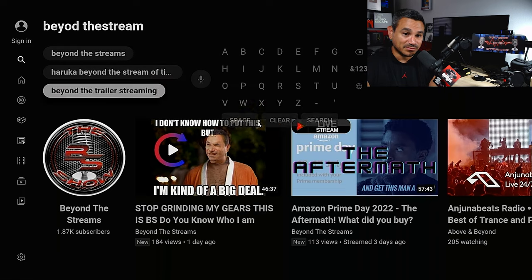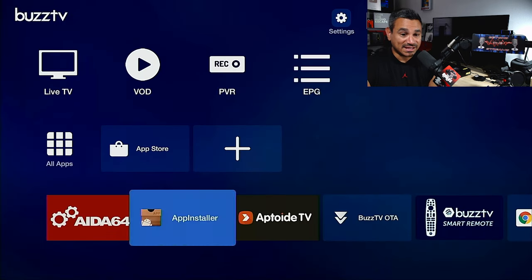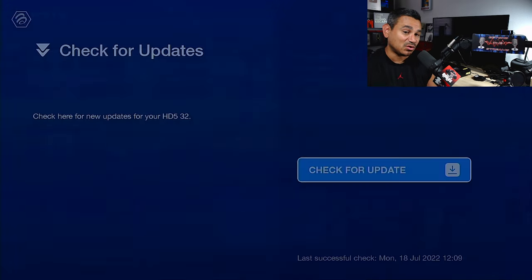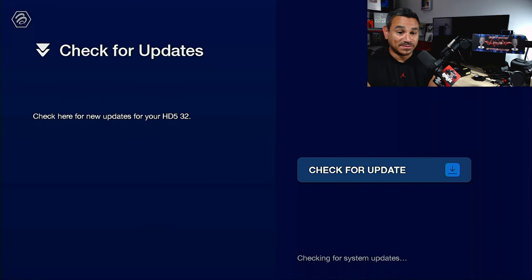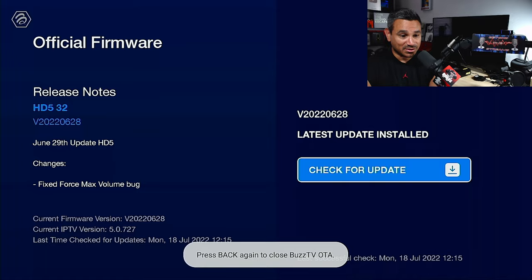If you need to check if your Buzz TV needs updating, go to 'Check for Updates' - it'll tell you if you need it. If it ain't broke don't fix it. It's saying right here I'm already updated and good to go.